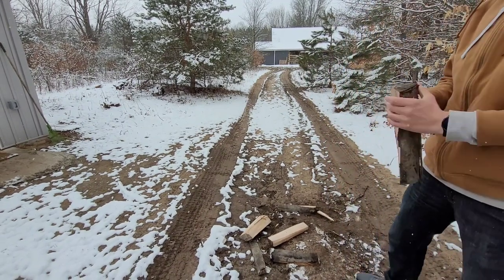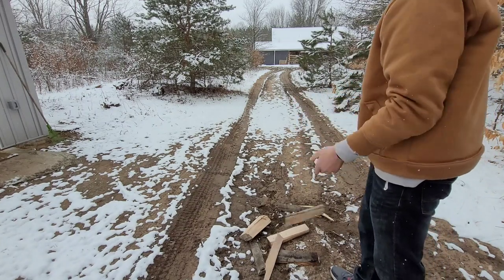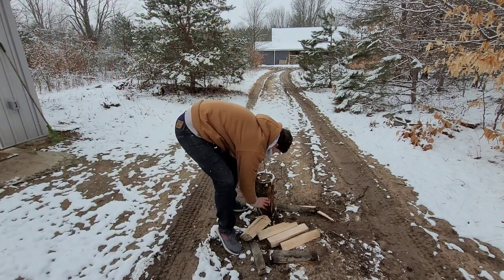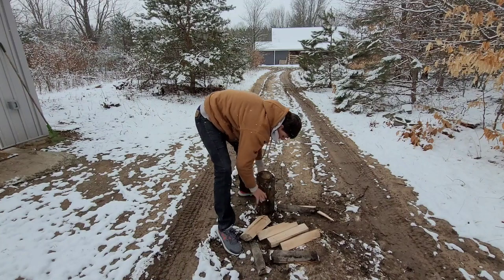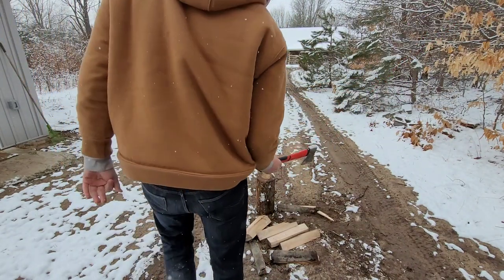Well, if you need an axe to split some firewood — listen, I think this axe is... I called it an axe again. It's not an axe, for the last time — it's still a hatchet. I'm just going to actually keep calling it an axe. I'm probably going to keep calling it an axe forever. But it is a hatchet, and I know that.